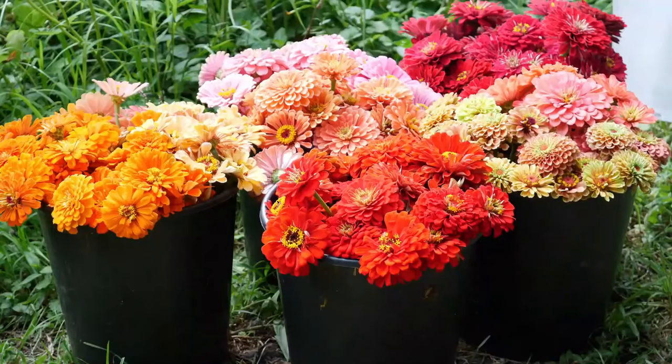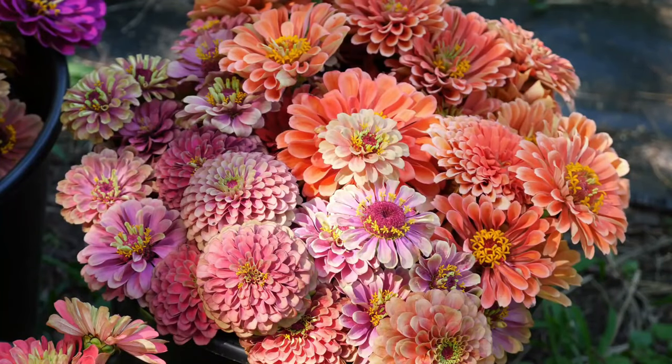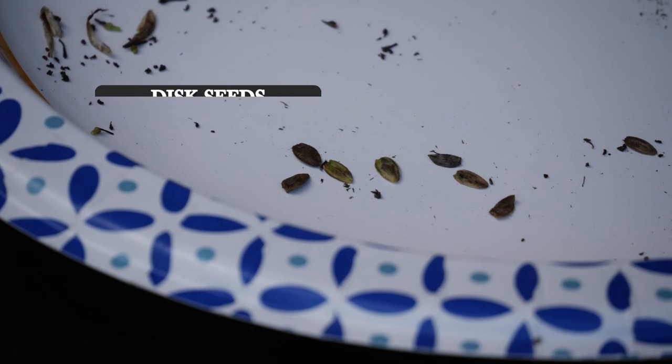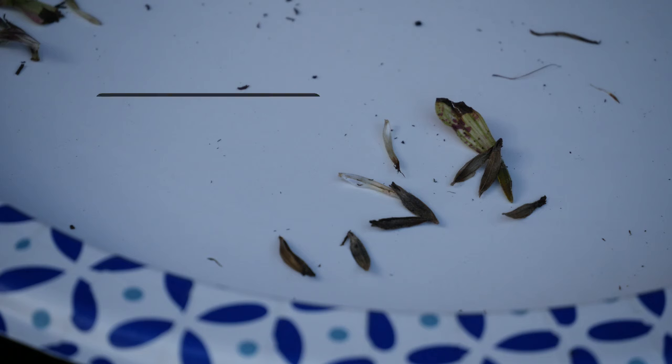When we are saving the seed, you'll see that each zinnia seed is shaped distinctly different. There are two types of seed. The disc seeds — those seeds coming from the middle of the flower — are more of a flat disc shape, ironically. They're very easy to identify once you've done this a little bit. And the ray petal seeds are generally more pointy — very long, skinny, and narrow. They have a little attachment point where you can see where the petal had been attached to the flower.